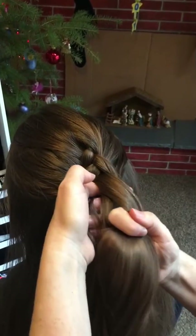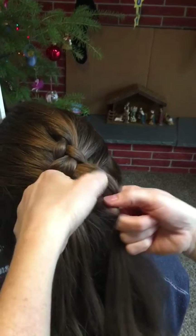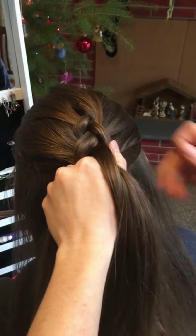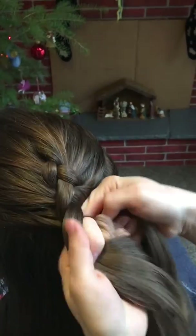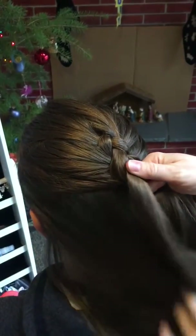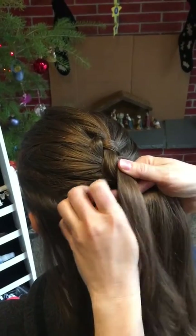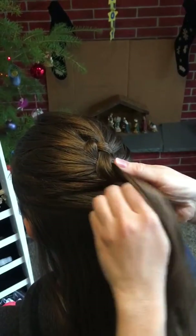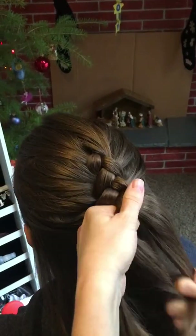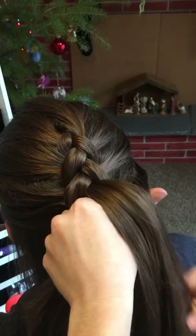This one takes a little bit longer to video, but I'm going to be showing you how to do an updo after we're done with this braid. But this Dutch braid really showcases the braid, where the French braid kind of hides the braid — otherwise it's the same idea.